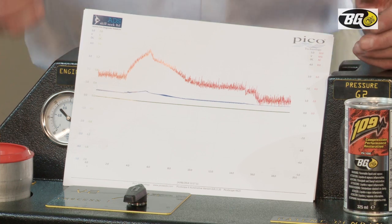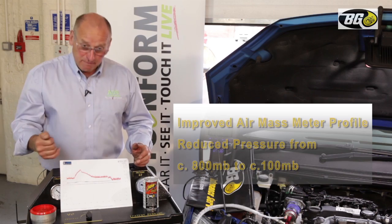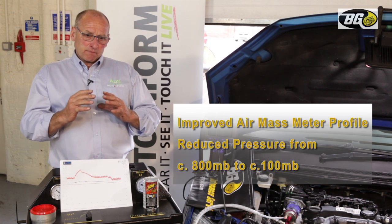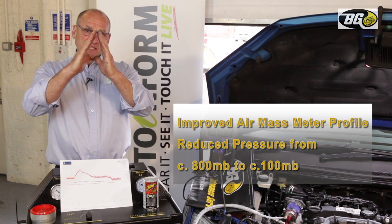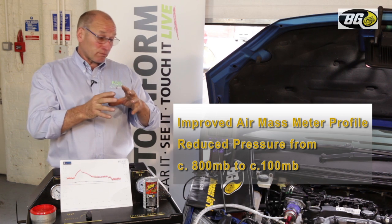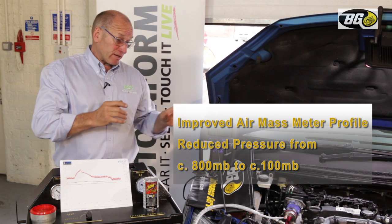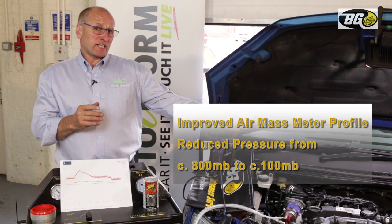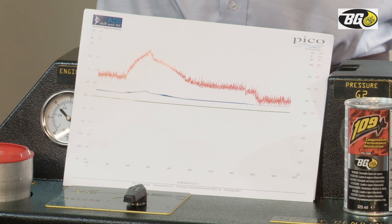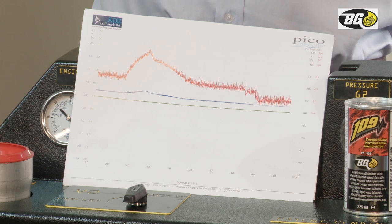If you look at the relationship of these two images, the profile of the air mass meter has actually improved — the shape has become more aggressive. The air mass meter was previously subdued because a pressure blockage in the exhaust stream prevents drawing air in on the intake side, depressing the signal. Having reduced the pressure, the profile has increased.